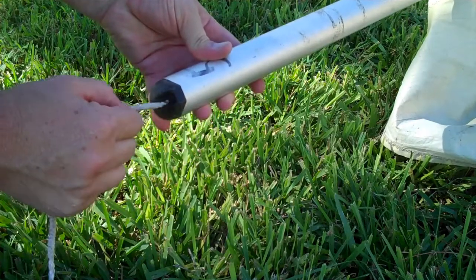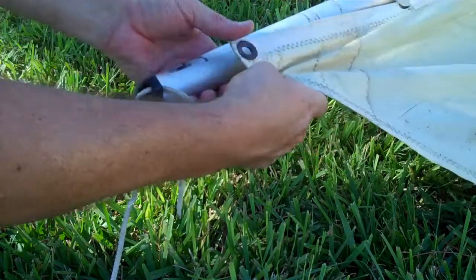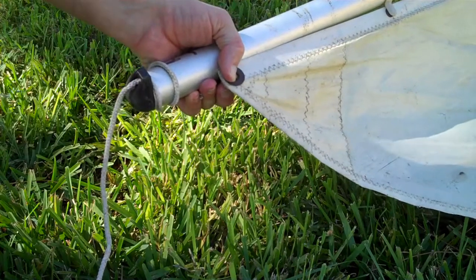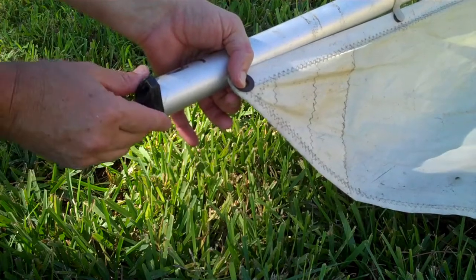They had the rope that went off to the sail up here, going through the sail, and they also had it wrapped around the boom here — probably in case this thing popped out or something. It would try to keep it in place. I'm going to epoxy it and then I'll probably do the same thing.